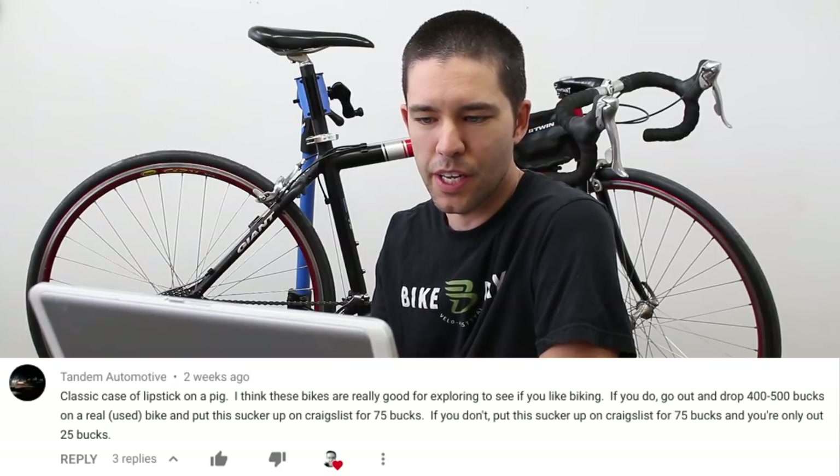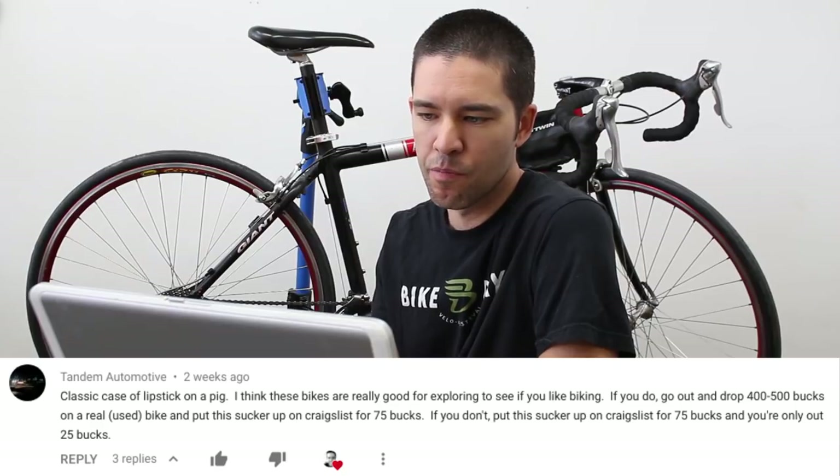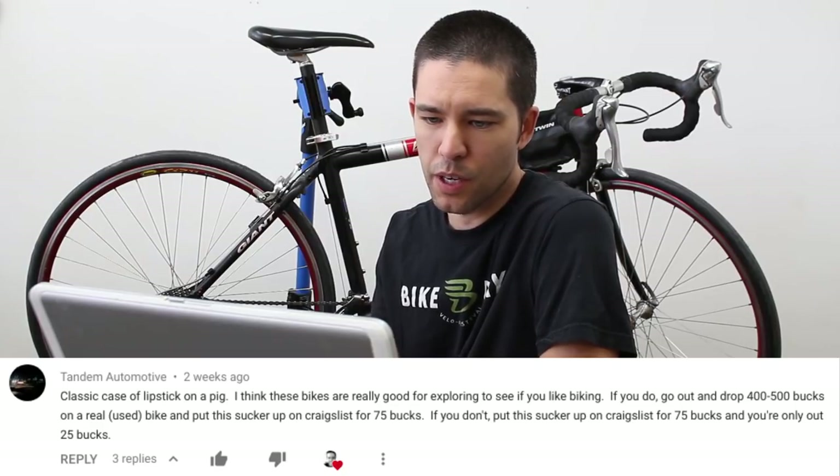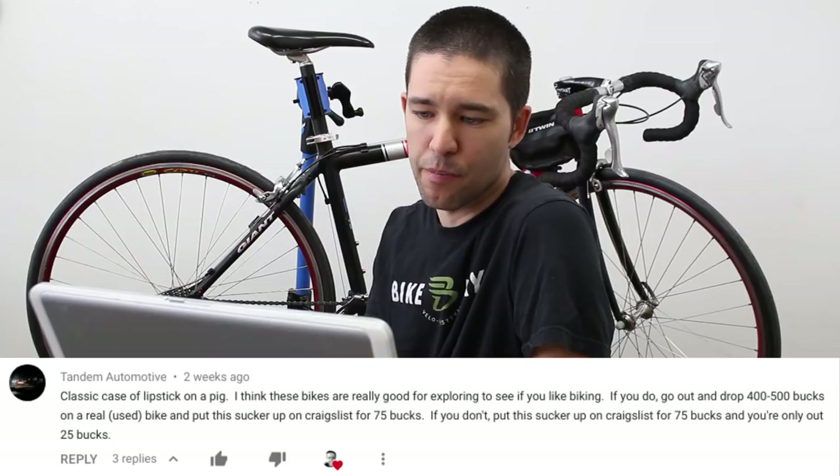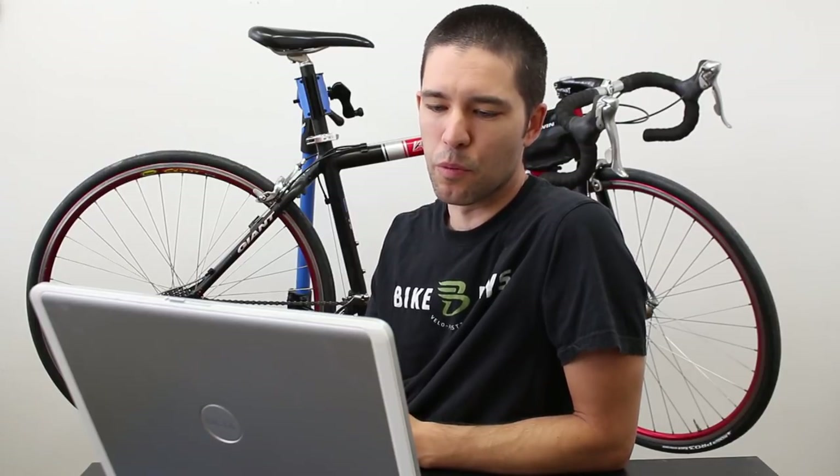Classic case of lipstick on a pig. I think these bikes are really good for exploring to see if you like biking. If you do, go out and drop four to five hundred bucks on a real used bike and put this sucker on Craigslist for 75 bucks. I couldn't agree more. If you're really into cycling and planning to put a lot of hours into it, why not spend a little bit more money? It totally makes sense to spend a little more to get a lot more quality.